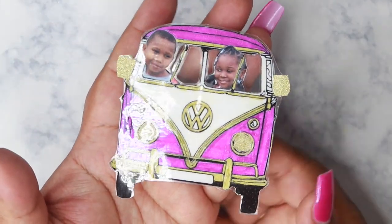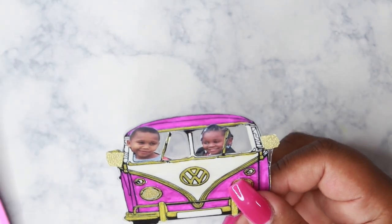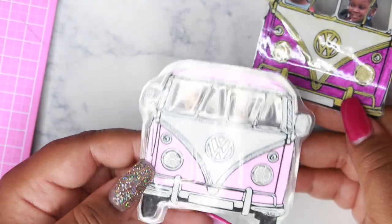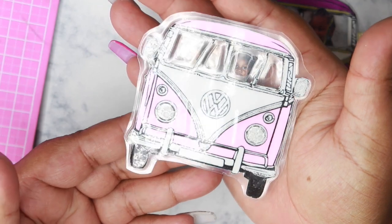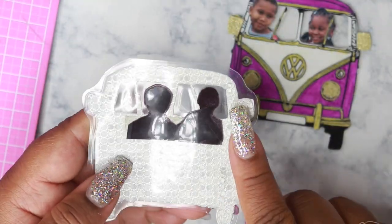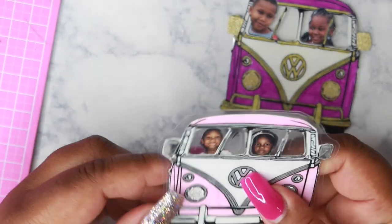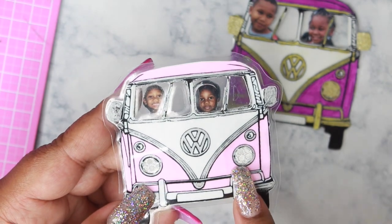So this is the finished and corrected project die cut and I absolutely love it, I love the color. Here is my original die cut — for this one I used a double-sided shimmer, kind of an iridescent double-sided cardstock, and that's how I got the effect of these headlights.